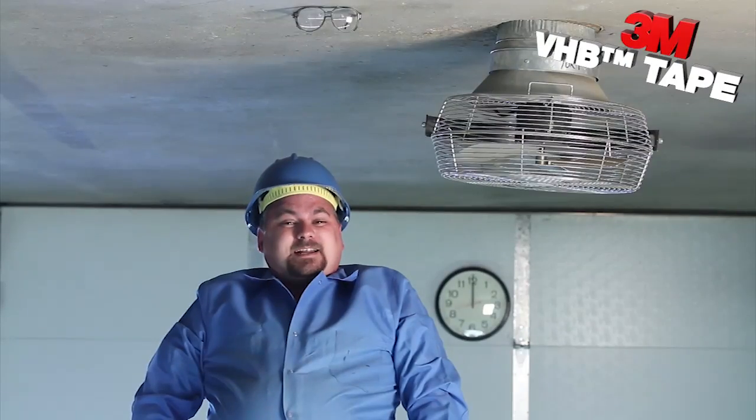Hi, and welcome to another Geek Moment. Today we'd like to feature 3M's VHB, or Very High Bond Dual-Sided Adhesive Products.